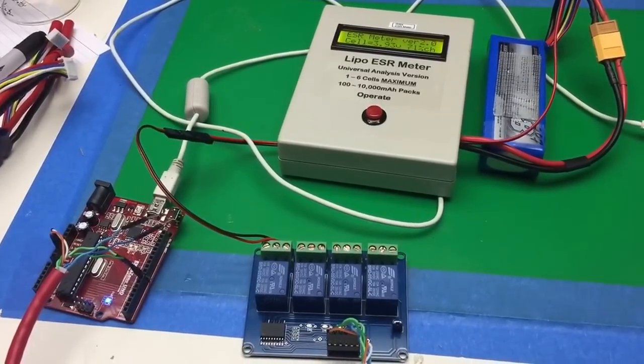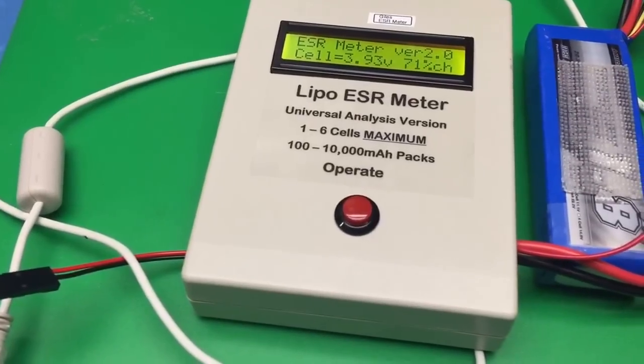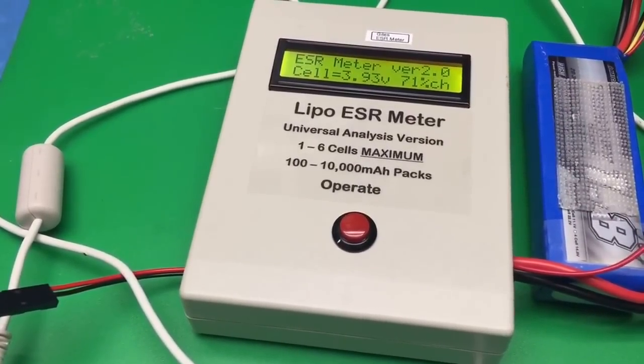Thanks to Mr. Giles for doing such great service with his LiPo meter, and wishing him a happy retirement.